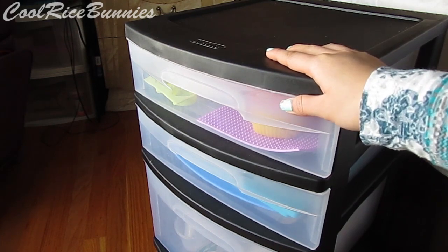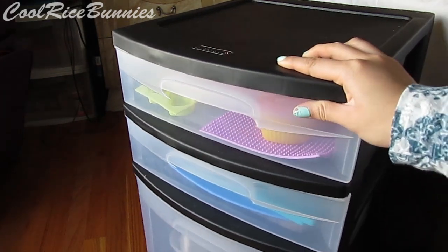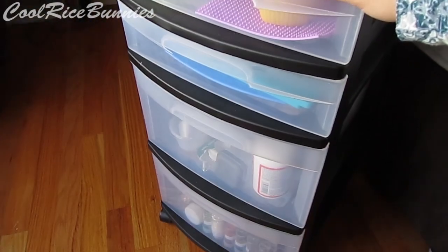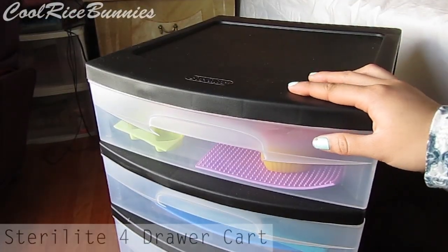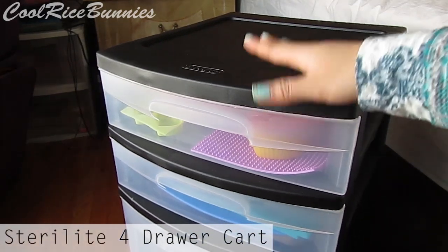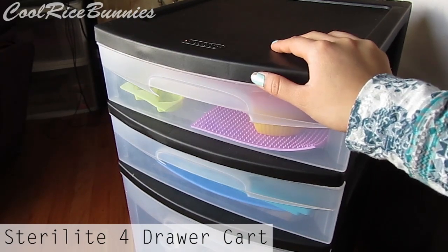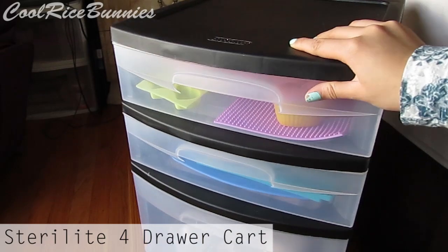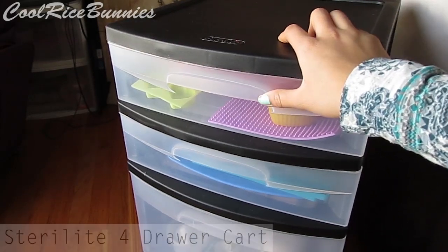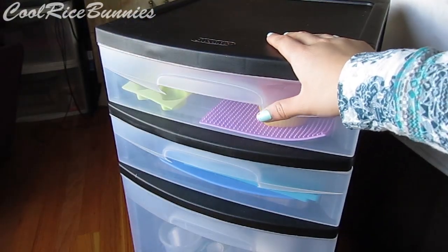This is the storage unit I use to hold all of my resin supplies — it's just your general plastic drawer unit with wheels on the bottom by the company Sterilite. I don't know if I'm pronouncing that right but you can find these really at any place. I got mine from Walmart and it was like $15 to $18, so really nice for storing all of my things. It holds everything I need for resin crafting and usually it's over by my wall but I just moved it so there's better lighting for this video.